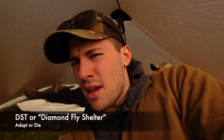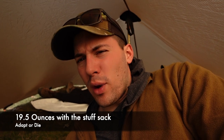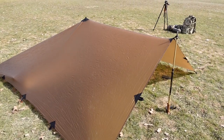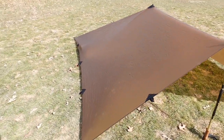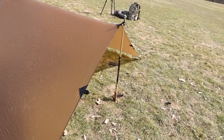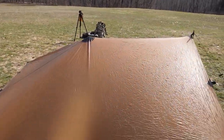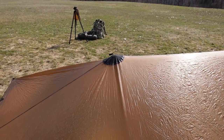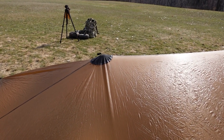Alright, so we have the DST — this is a tarp by Seek Outside. It is pretty lightweight. I'm going to annotate that in the video. Set up with eight stakes and two trekking poles and two guy-out points. With that being said, let's check out the tarp. Pretty much all I've done is stake in the four corners.